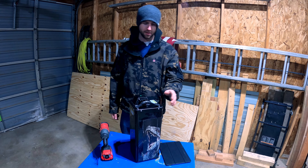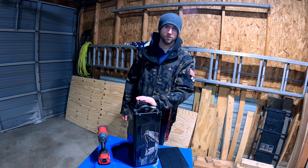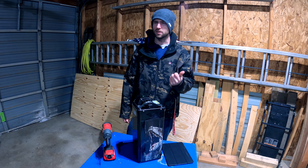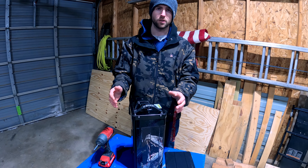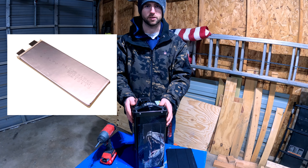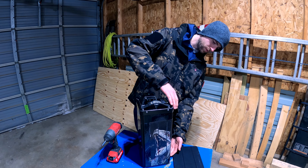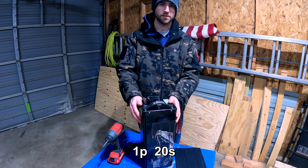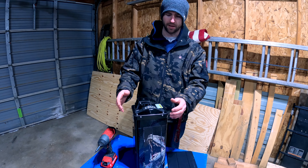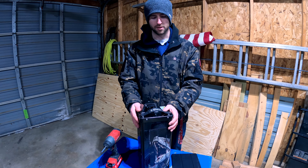This is the 72 volt 57 amp hour battery from EVMX — it's the biggest battery they offer for the Talaria. They also offer a 72 volt 42 amp hour, a 60 volt 65 amp hour, and one that's 53. What makes this different from a traditional battery pack is it uses pouch cells instead of 18650 cells — they're 3.6 volts by 57 amp hour, arranged 1P 20S, allowing much more energy in the same space.